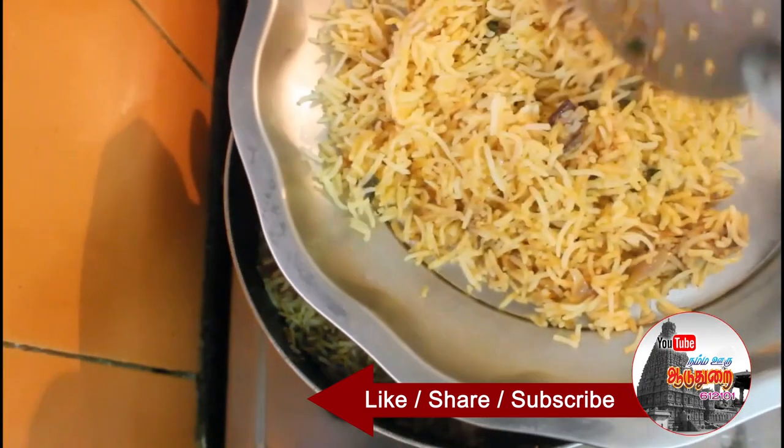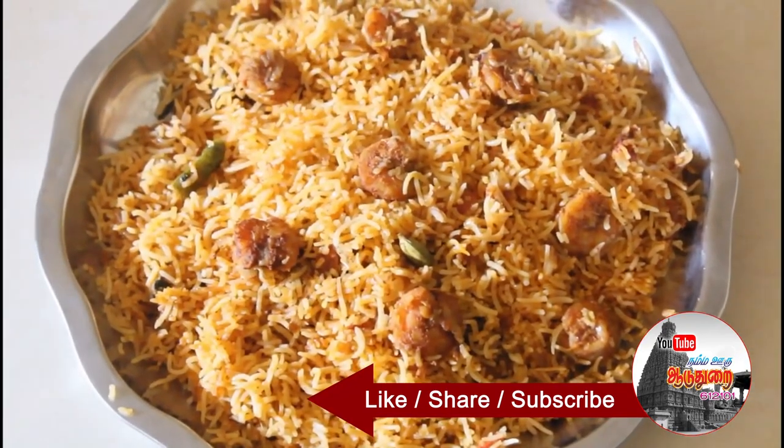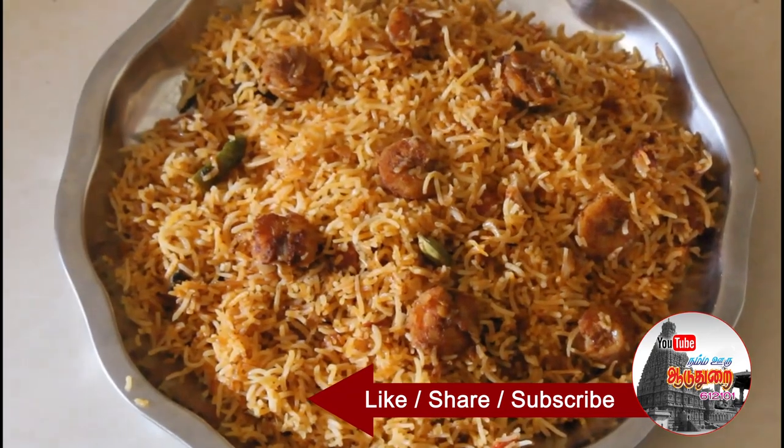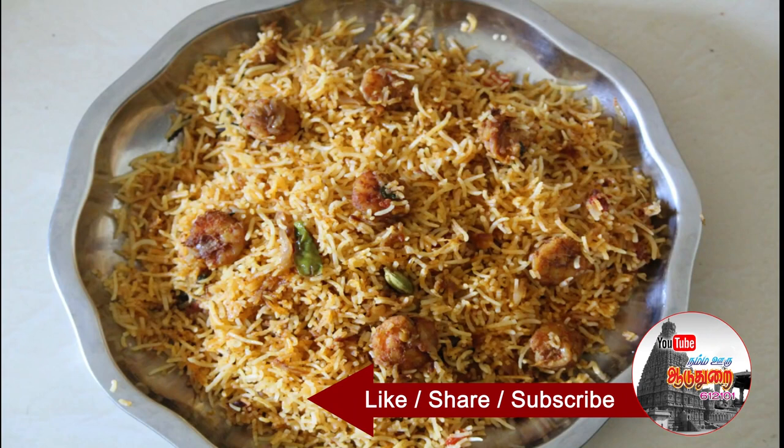We'll get a lot of raw biryani — we're ready to cook it. We'll try it in the pan and see how the taste is. Please make a comment and subscribe. If you like, subscribe and share it with us.